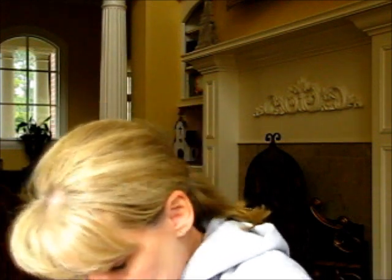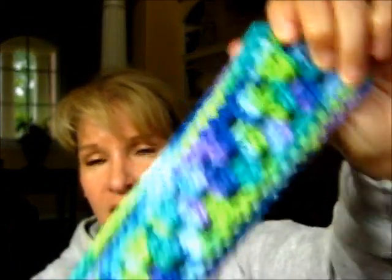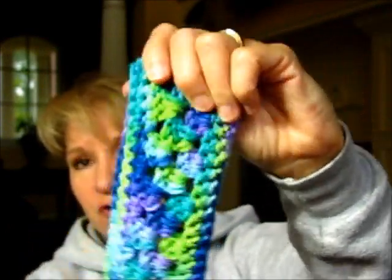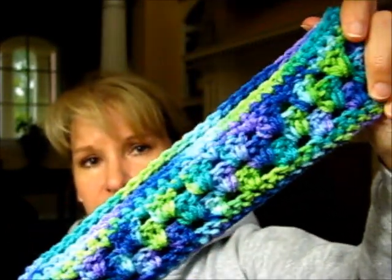And I did one in lavender. I used the last of my Wildflower Red Heart yarn. I love these colors together, but it's a very, very stiff yarn, so I need to try to soften that one up before I put it on sale for sure.